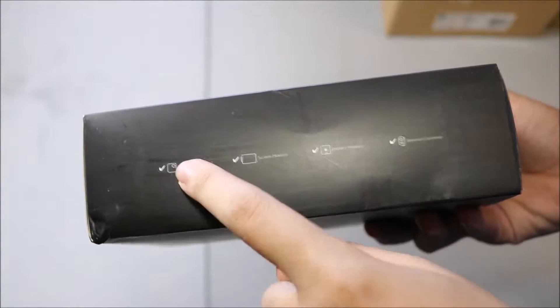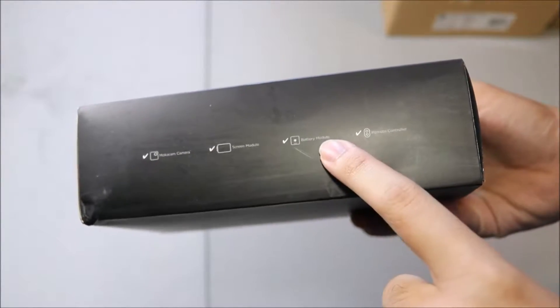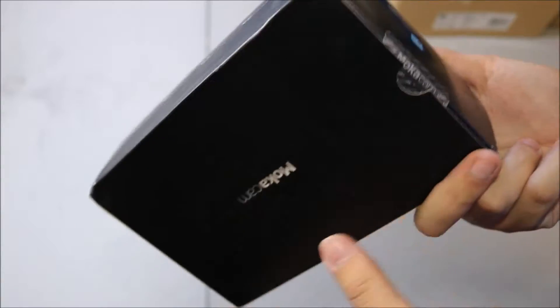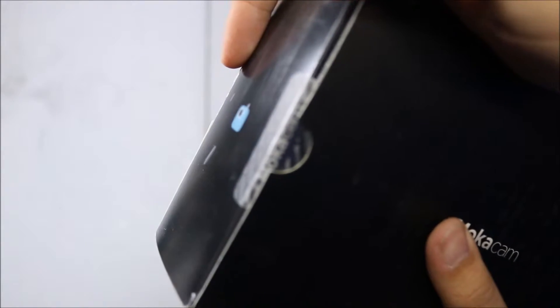Inside: Mocha Cam camera, screen module, extra battery module, and a remote controller. I got that bundle. And it looks like we got an authentic little sticker there.